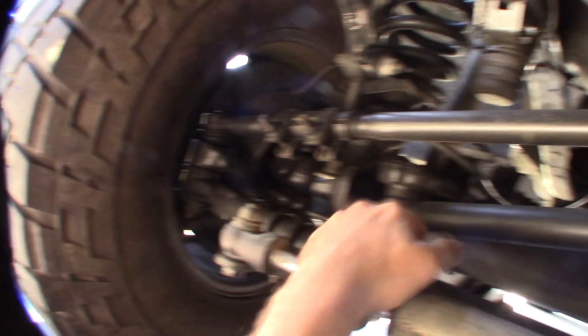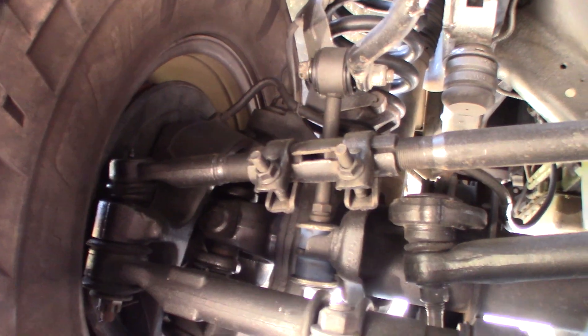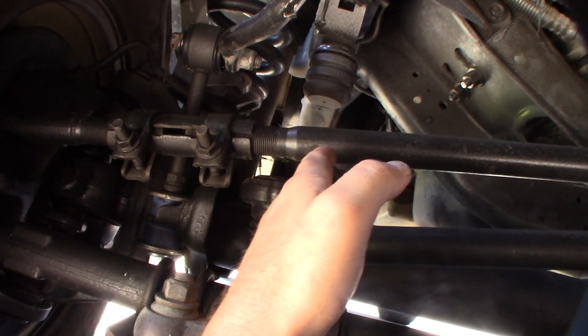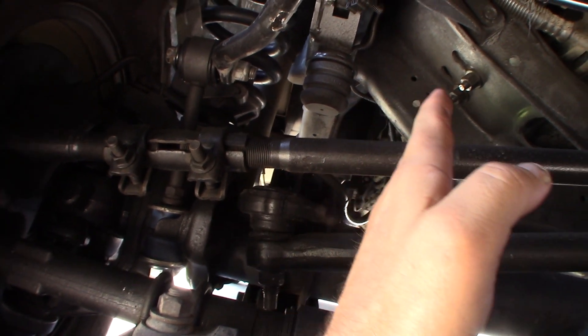So this is the steering gear here. As you can see, it has an adjustable drag link. And not all cars actually have that — my Bronco doesn't have that. So I'm probably going to try to extend this out until the steering wheel goes straight again.